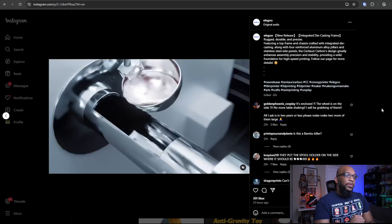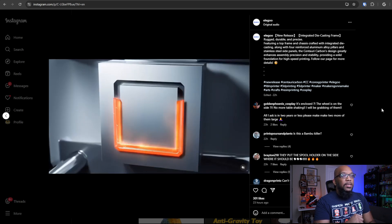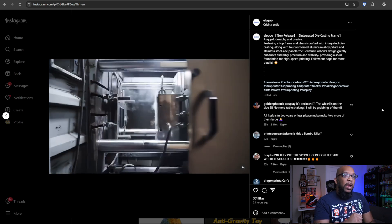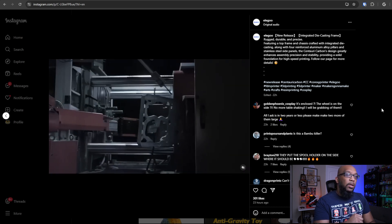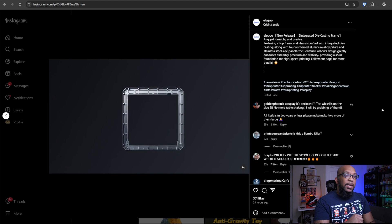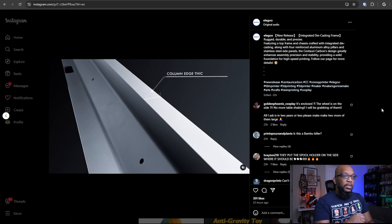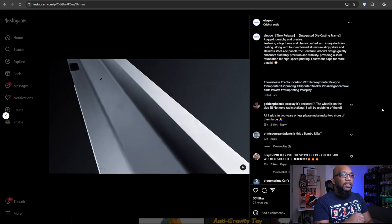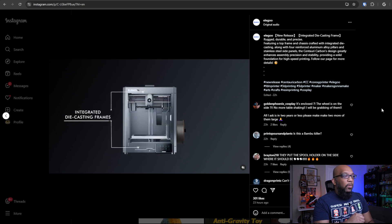While you look at this video I'm going to read the description. It says: rugged, durable, and precise. Featuring a top frame and chassis crafted with integrated die casting along with four reinforced aluminum alloy pillars and stainless steel side panels, the Centauri Carbon's design greatly enhances assembly precision and stability, providing a solid foundation for high-speed printing.